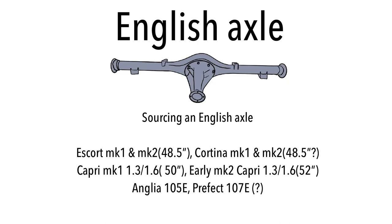If you want an English axle and didn't have one on your Escort Mark One or Mark Two, you can try sourcing one from another Escort — it measures 48.5 inches. An English axle also came on the Cortina Mark One and Mark Two, also measuring around 48.5 inches. It also came on a Capri — not to be confused with the Atlas axle — specifically the Mark One Capri with 1.3 and 1.6 litre engines, which came with a 50 inch wide English axle.